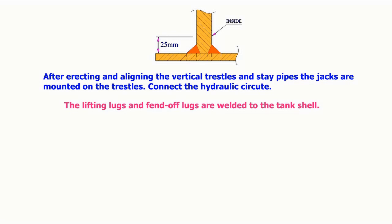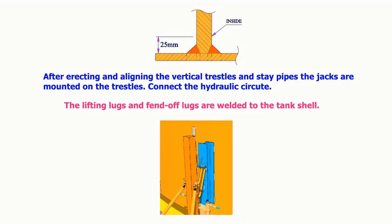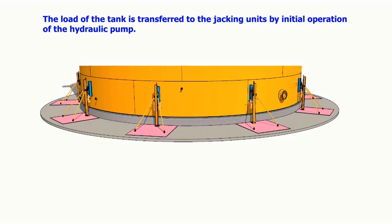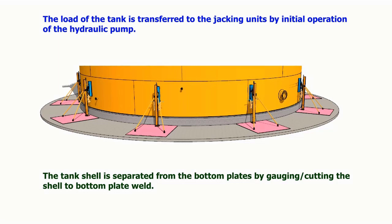The lifting lugs and fend-off lugs are welded to the tank shell. The load of the tank is transferred to the jacking units by initial operation of the hydraulic pump. The tank shell is separated from the bottom plates by gouging or cutting the shell-to-bottom-plate weld. On completion of the cutting operation, the entire load of the tank is transferred to the jacking units.